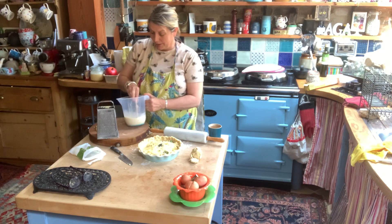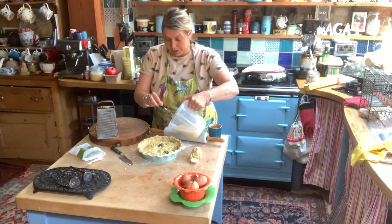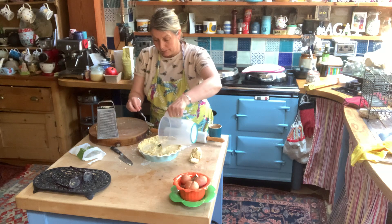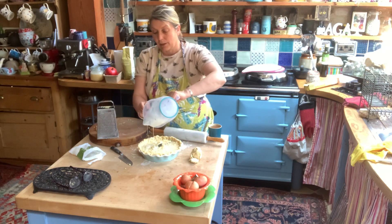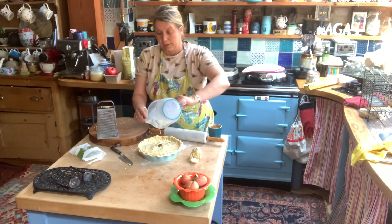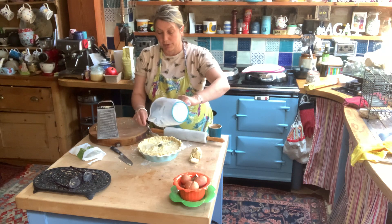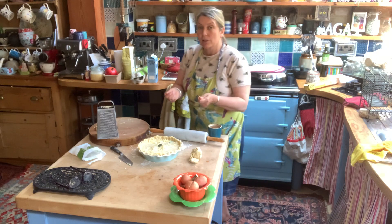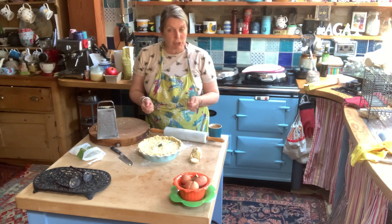At this point you can put in some herbs if you've got any — Simon had some lovely chopped chives in his. Then we're just going to add the egg mixture and that's going to go in the oven. You'll know when it's cooked because it will be brown and when you give it a little shake you won't have too much of a wobble — you're actually trying to cook the egg custard.